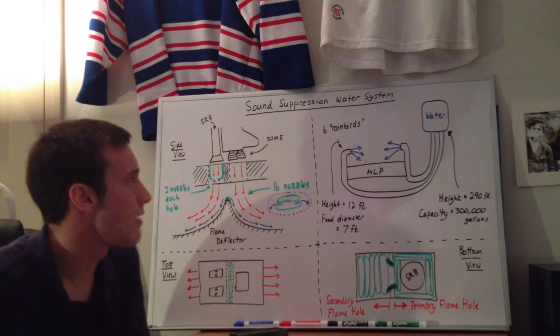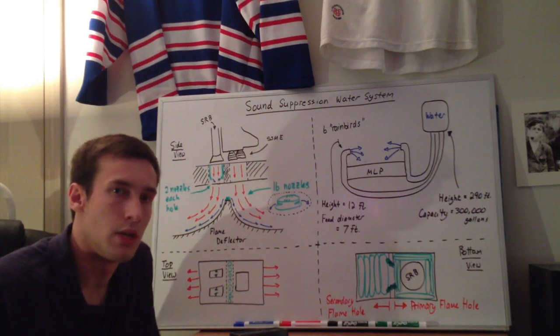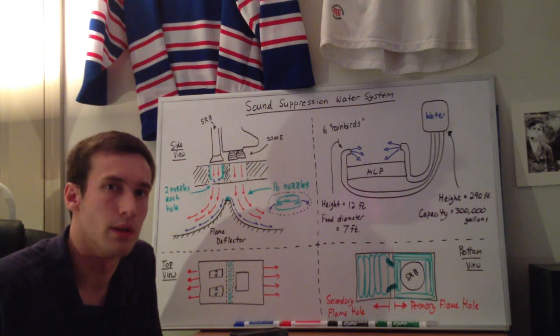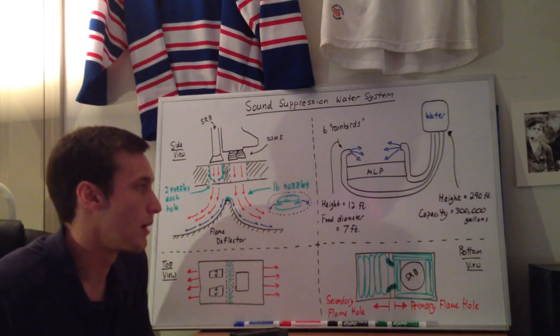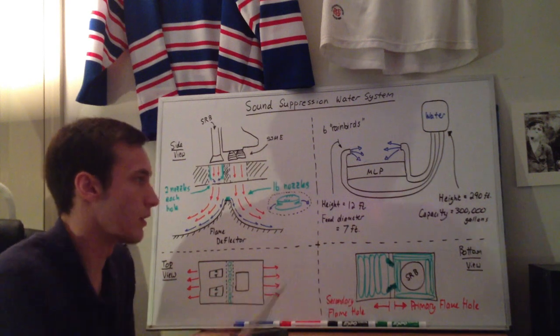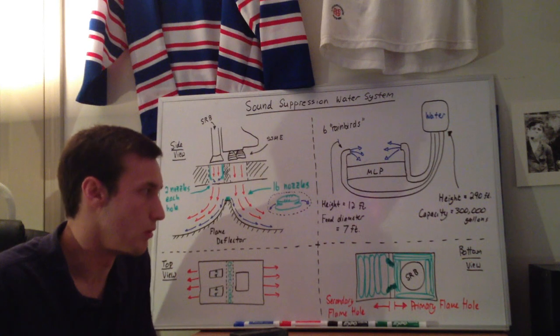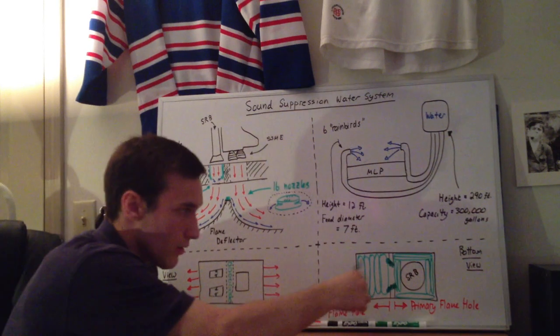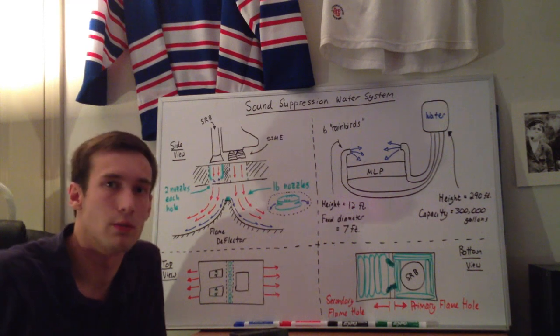And I guess that's kind of an overview of the sound suppression water system. If you have any questions, or if I didn't explain something well enough, let me know and I'll try to fix it. If I'm wrong on any of this — because this is not just speculation, but it is based on visual clues, like where I think the water bags are — I'm not 100% sure, so if you have any information please let me know. Thank you.